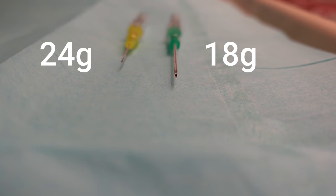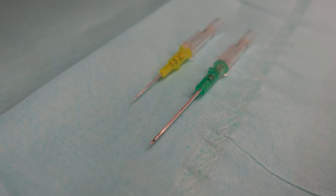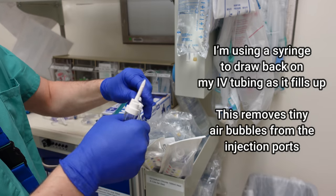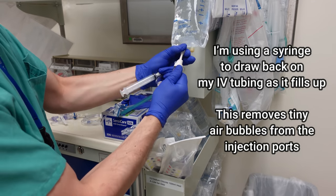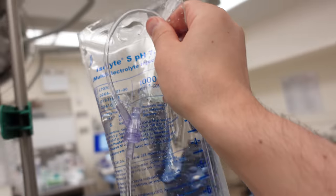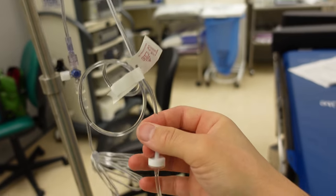The I in the mnemonic stands for IV. The 24-gauge IV we typically use for pediatric cases is significantly smaller than the 18-gauge IV commonly used in adult anesthesia. Perhaps the most important part of the IV setup is making sure there is absolutely no air inside the IV tubing. Some kids can have undiagnosed septal wall defects — a hole in their heart — and if an air bubble were to cross to the other side of the heart it may travel to the brain and cause a stroke. That's called a paradoxical embolism, and it's critically important that we de-air our IVs to avoid paradoxical emboli.